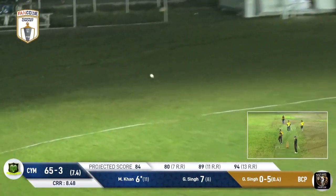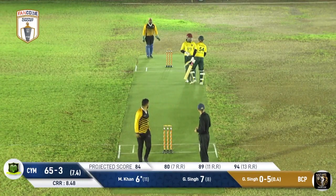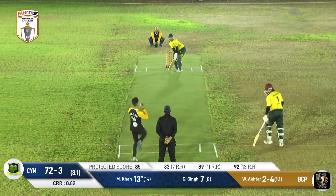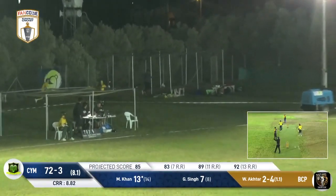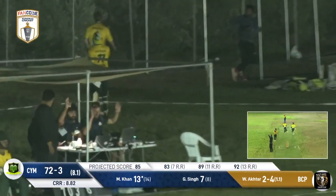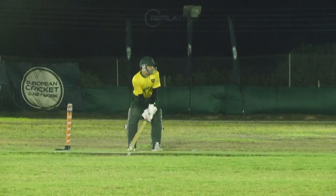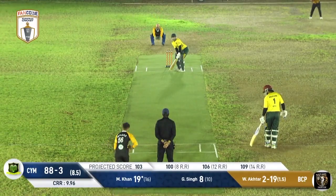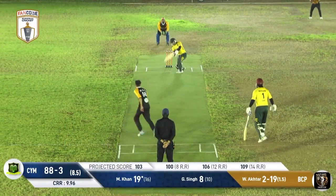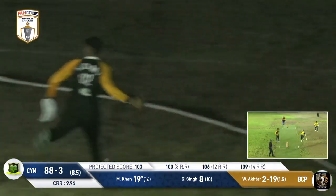Minhas Khan gets a much-needed boundary — a classy back-foot punch through the covers. This one's an on-pace delivery and it has absolutely been belted through the offside. He's starting to feel the shots now. We saw him lift one over the offside a little while ago, but this one's probably a better shot — the shot of the evening so far for me. Minhas Khan rounds out this very difficult over in good fashion.